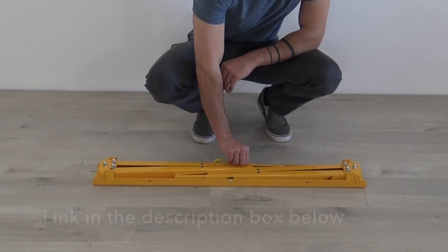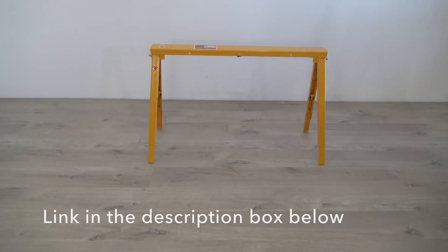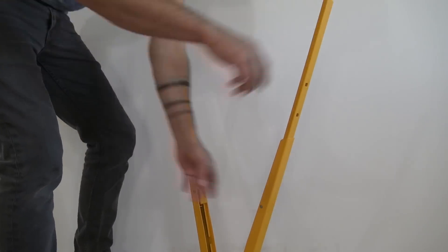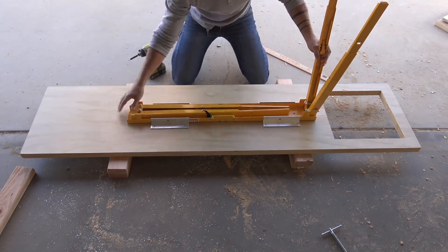There are probably a lot of different sawhorses that would work for this project, but here are the ones I like using. They fold up nice and compact but are made out of heavy-duty steel. The legs are adjustable and have positive stops at different increments. I placed the folding metal sawhorse in the center of the underside of the countertop and then marked its location.